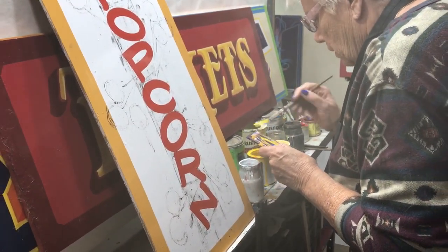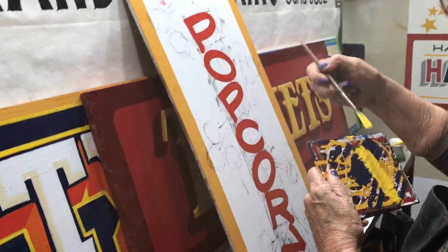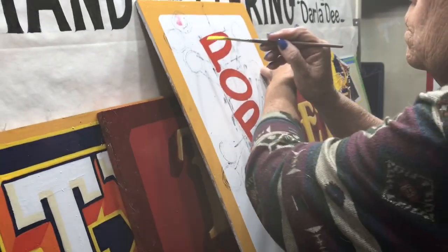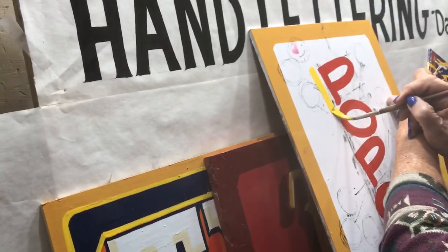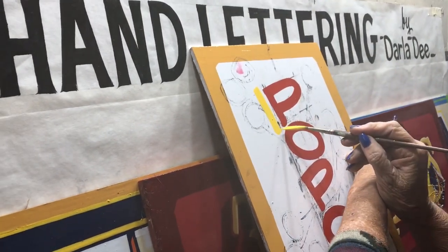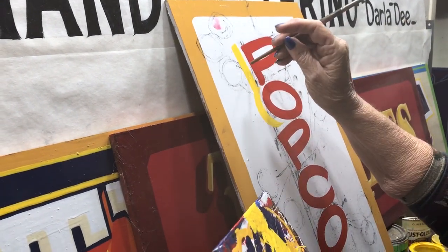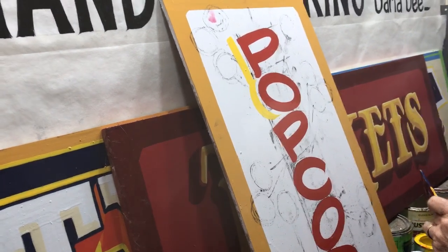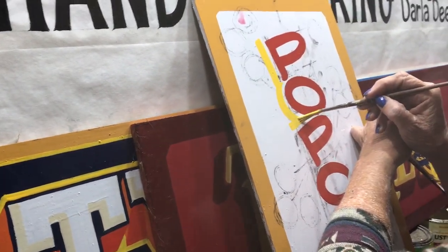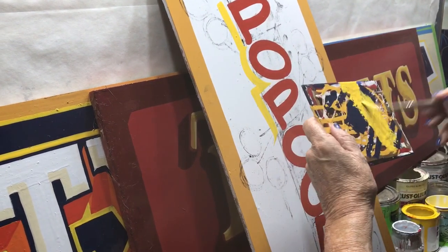Now we're going to use this — look at this, this is just Rust-Oleum yellow, not even one-shot. I've got this going because I want it nice and bright, and they do have a good color there. We're going to get this yellow worked up here real good. We're going to work this little brush and see just what kind of magic it can do — it's the same size as what we just used. Now when you do this, you want to keep this width between the red and the yellow even all the way down and around.